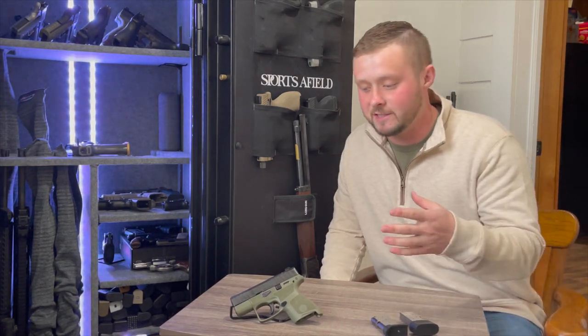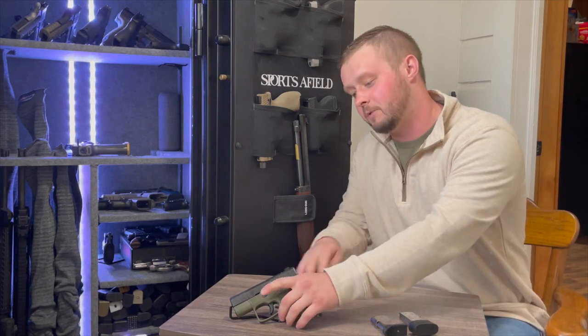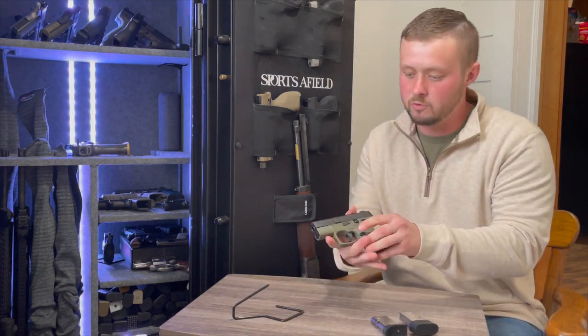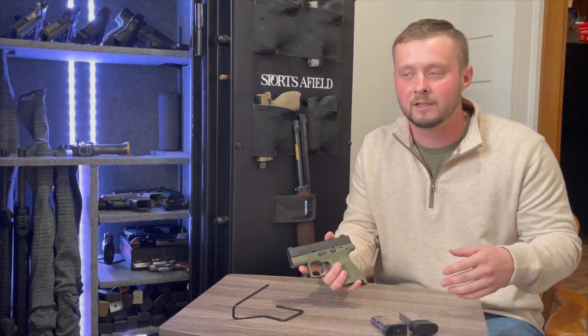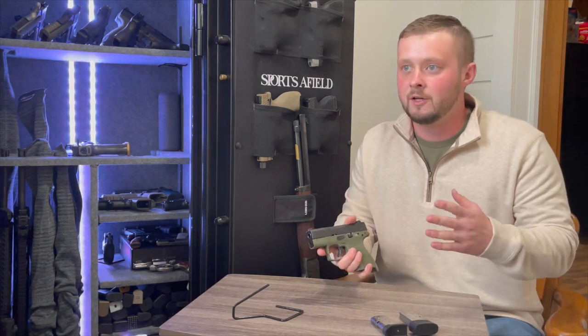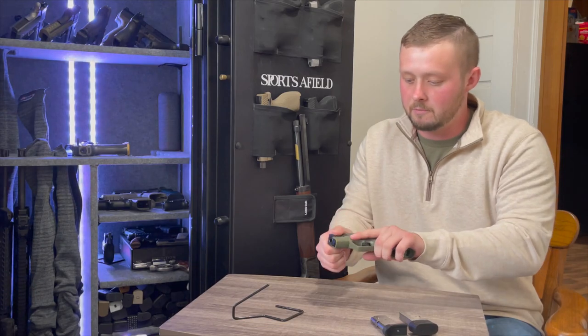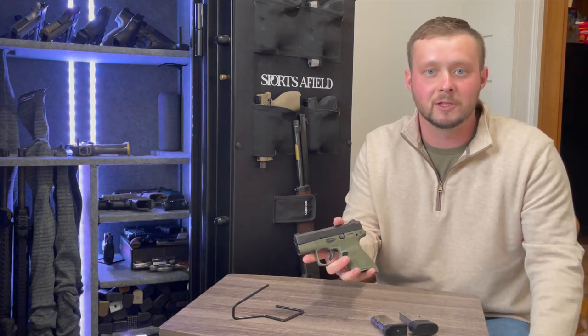Welcome back to the channel everybody, Trey with G-Square Tactical, hope y'all are doing great. Today we have the new Beretta APX A1 on the channel — Beretta's version of their micro compact nine millimeter. As most of you know, micro compact nine millimeters are becoming increasingly popular, mostly because everybody's all about that concealed life.